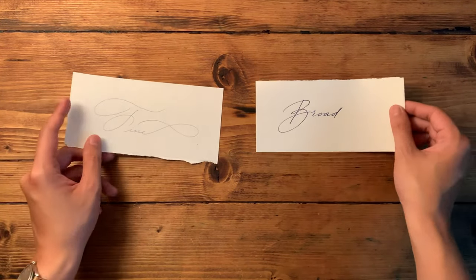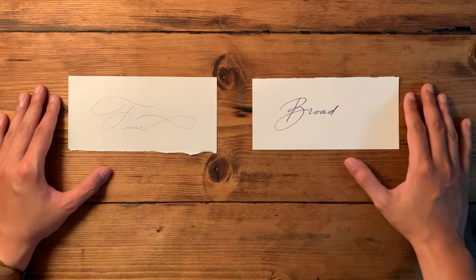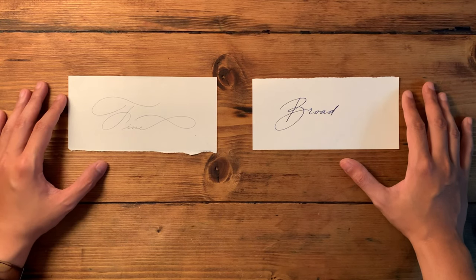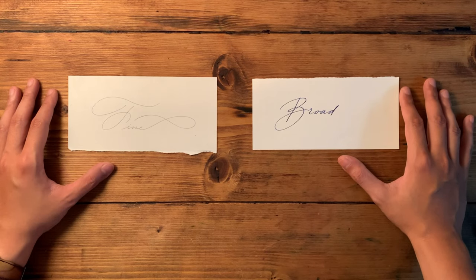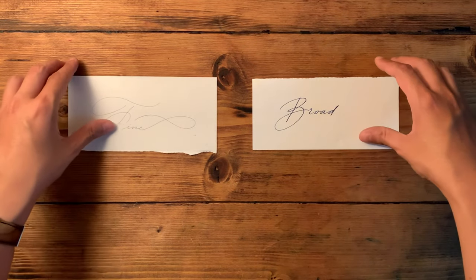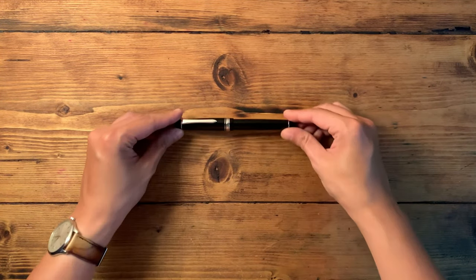There are pens that go really broad, some really fine, but most users tend to go somewhere in the middle. However, when it comes to extra fine nibs, I think it's an intentional choice as users have specific goals in mind. In this video, I would go through some of the reasons why a fountain pen user would like to add an extra fine nib to their collection.